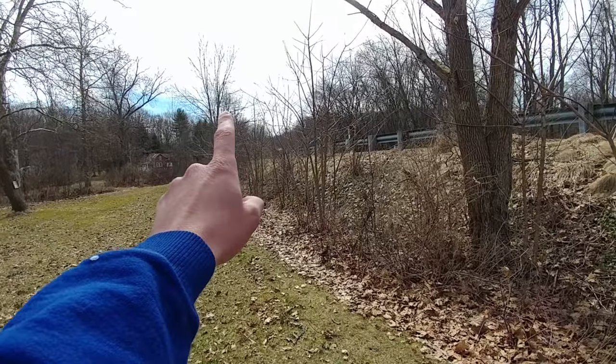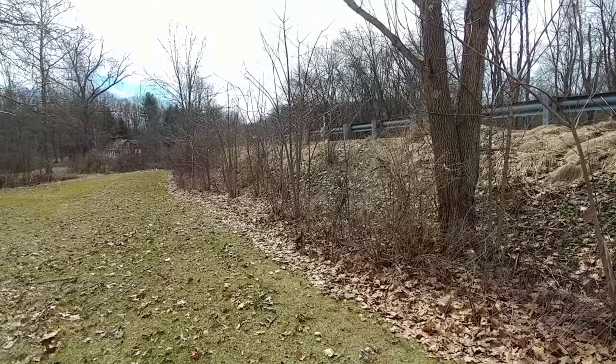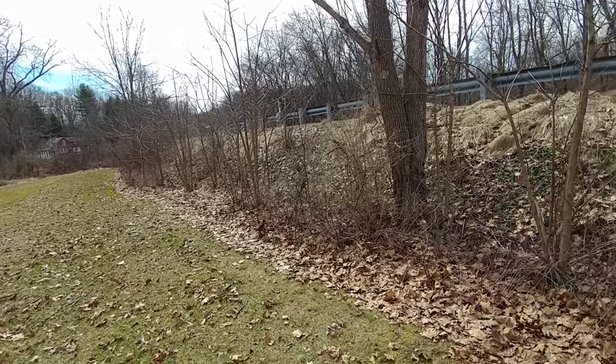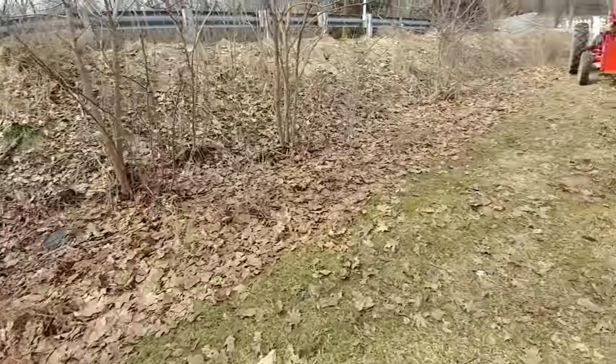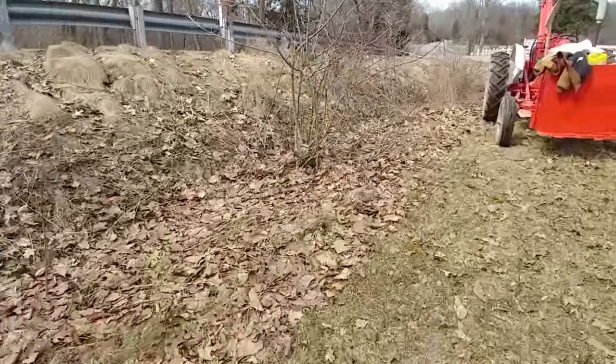This is a dead ash tree, and that tree right there is another dead ash tree. Trees are dying everywhere around here. So without further ado, let's start digging up. There's one little one right here I'd like to get rid of.